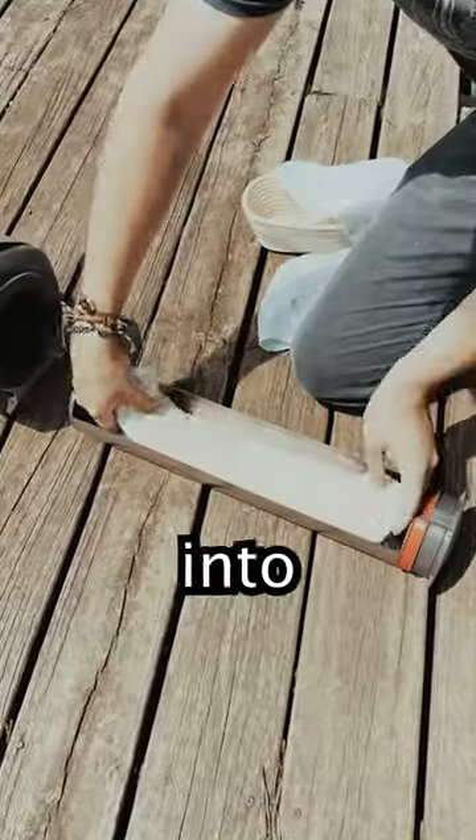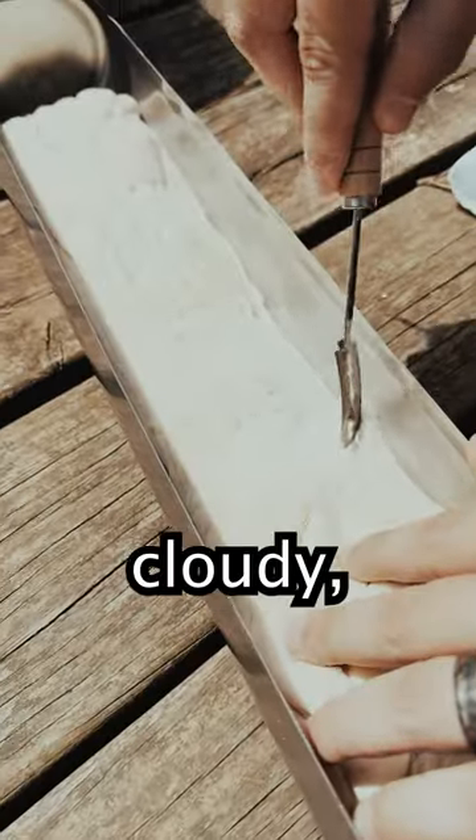We stretched out the dough and then placed it into the solar oven. Even though it was a little cloudy, it still all worked out.